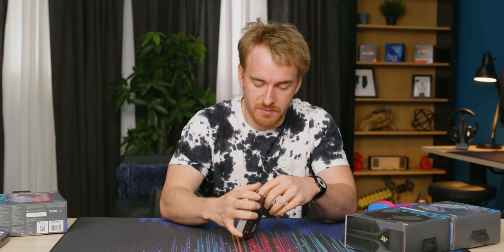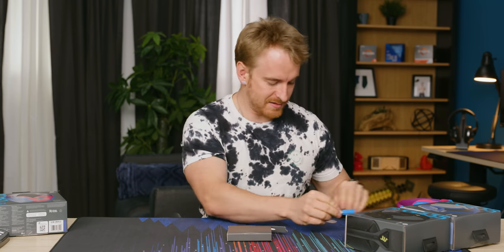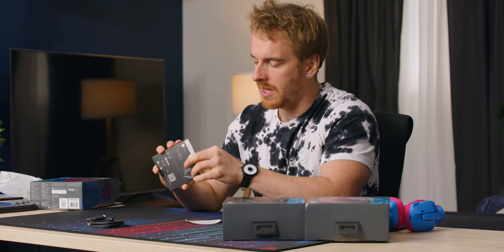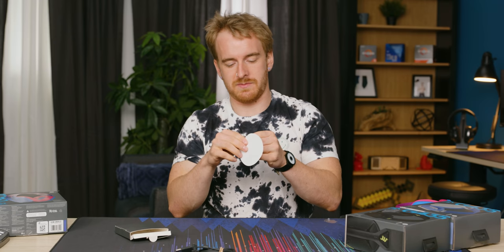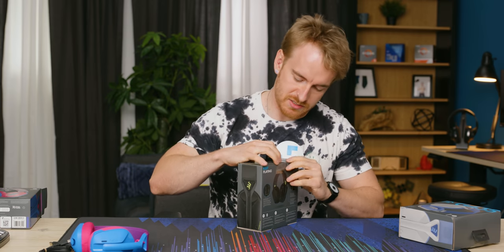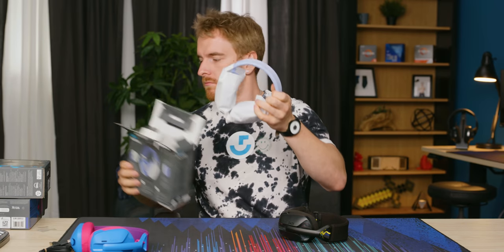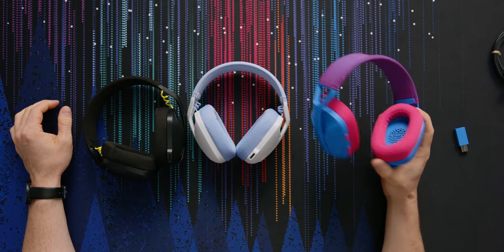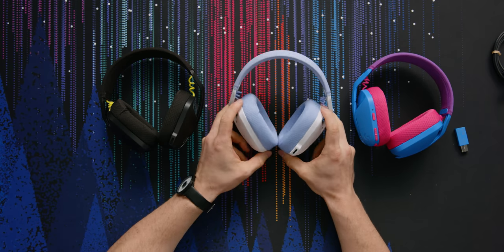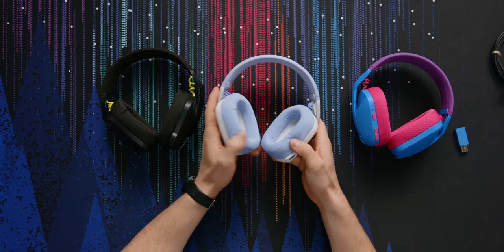There wasn't much else inside the box, but there was a little box with a dongle — and it's cute that it's color-appropriate. You also get your Type-A to Type-C cable and your instruction manual. Looking at the other color variants, now that I have them out, I think I'd actually pick between the black and the off-white lilac. In fact, I think I'm gonna pick the lilac one — I really like the look of this.